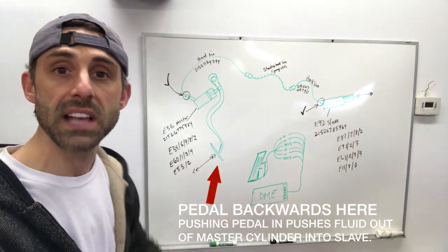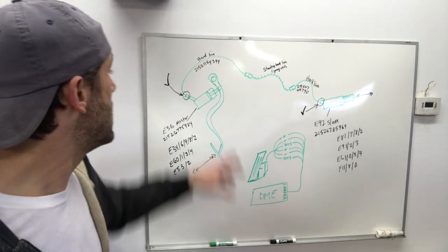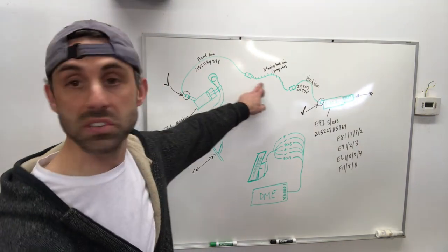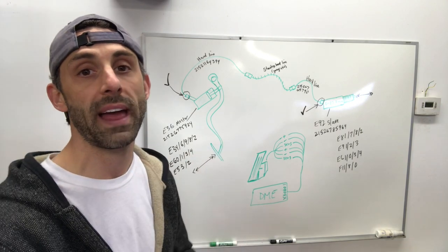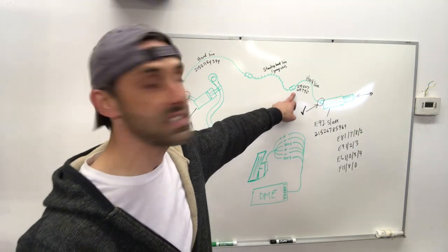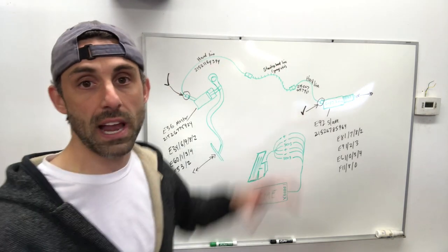For the E36 N54 swap, we are going to be using a couple of special lines that are not just your typical standard bubble flare. This is a hard line that has a special hookup into the master cylinder — there's the part number right there. Then it goes into your stainless steel line, provided by Garagistic. It's basically an E30 line with two female ends, about 10 to 12 inches long, connecting the master cylinder to the slave cylinder. But before the slave, it goes through another hard line — part number right here — which goes right to your slave. This is the overall setup for the clutch.